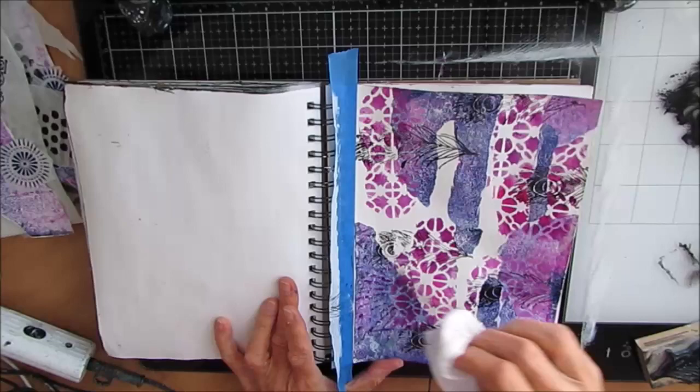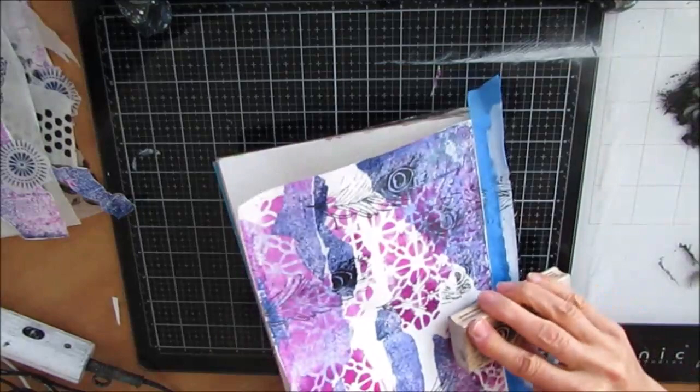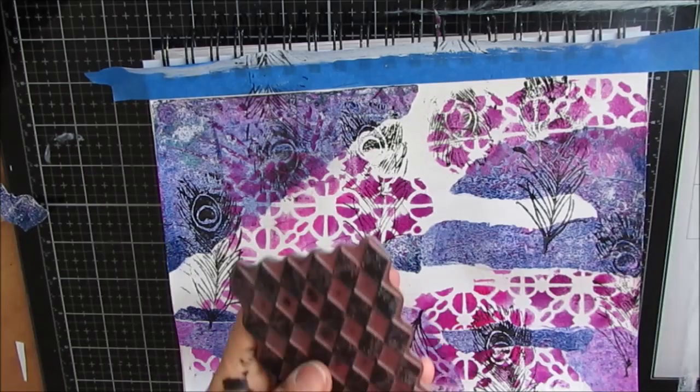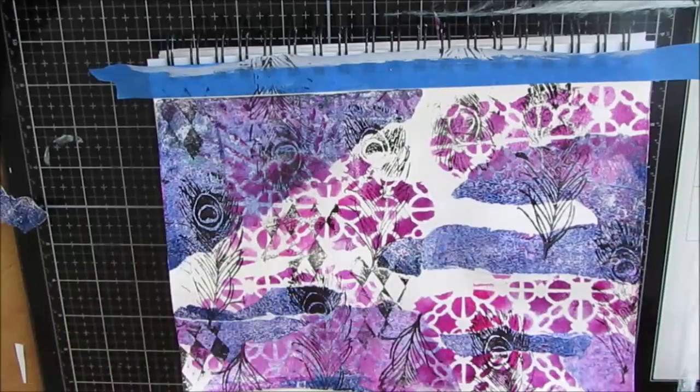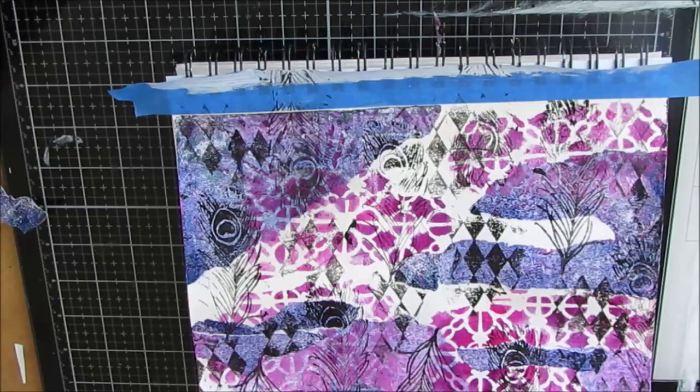I'm stamping with black acrylic paint, putting my stamp in black acrylic paint and then washing the stamp afterwards. I'm not too worried if I don't get a perfect stamp — I just want some interest in the background. I love that feather stamp. This harlequin stamp is also adding more detail to the background, filling in some of that white space. I'm always challenged by white space — I like it, but I want to fill everything up.